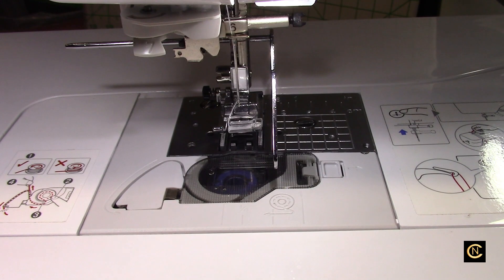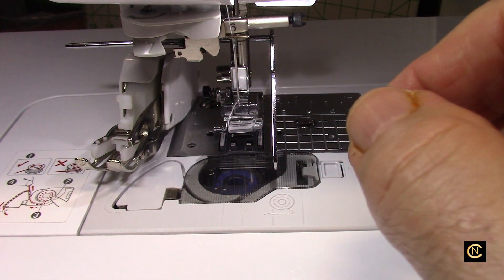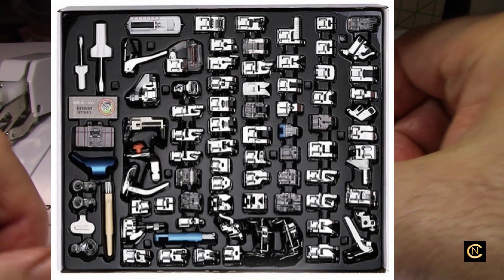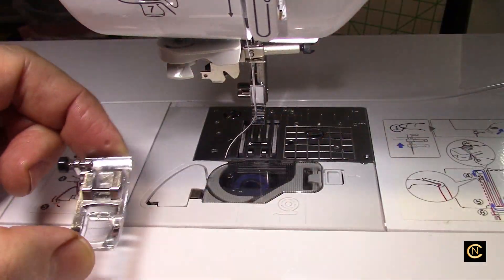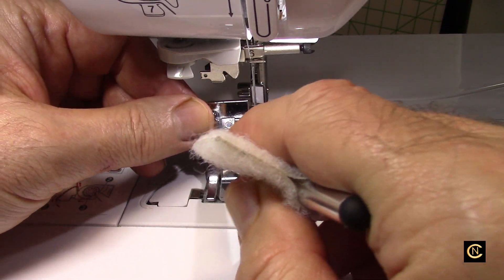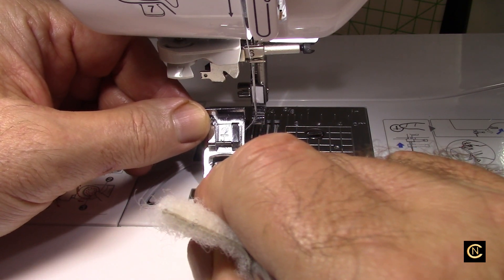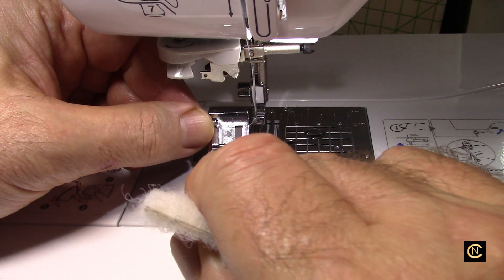Make sure you buy an authentic walking foot. Some of you may be buying presser feet from China — they come in kits like 50 presser feet, 40 presser feet, 20 presser feet. The problem is this foot is seven millimeter wide, this machine sews a seven millimeter wide stitch. A lot of those presser feet in the kit — 40 of them for 20 bucks — are only five millimeter, some are even four millimeter.